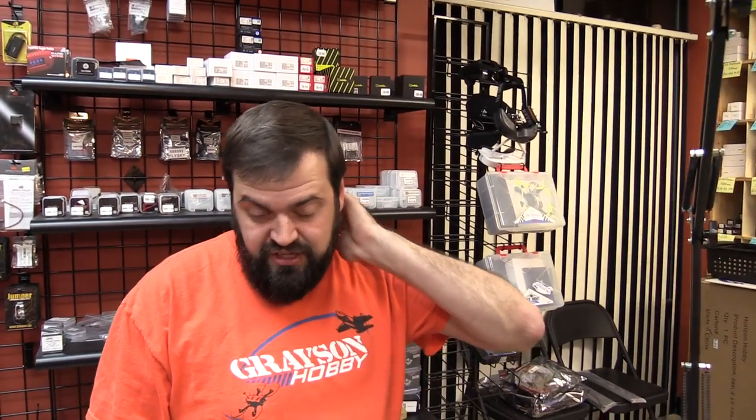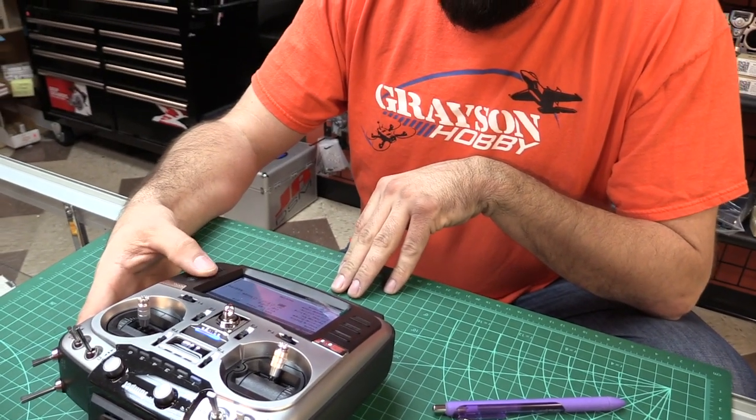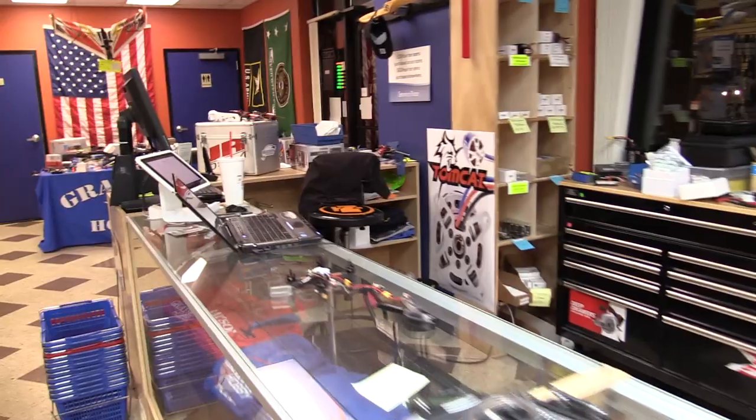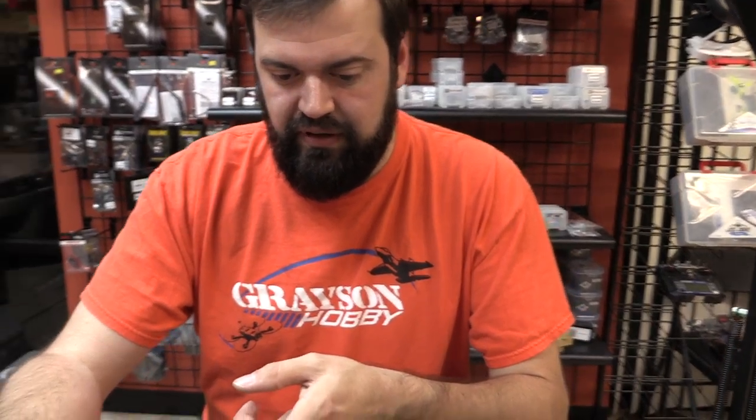I also have failsafe set up on the quad so that as soon as it loses signal, it'll start beeping as the failsafe sets the beeper. I have the motor beacon on because there's no physical buzzer. The reason I have the beeper on the flight controller is because it's faster to update than the actual RSSI telemetry.